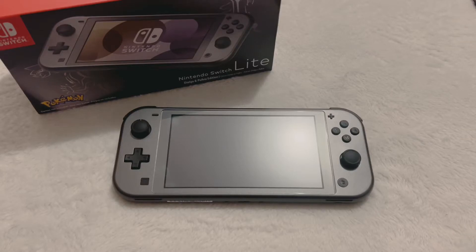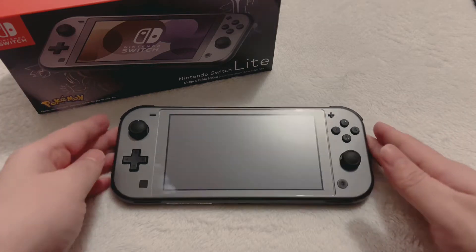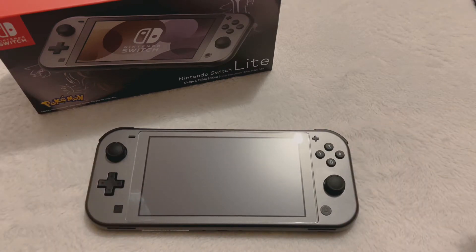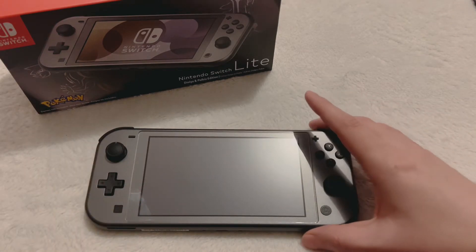What's up guys, the boy One Take Tech here. Today we're gonna be looking at the new Dialga and Palkia Nintendo Switch Lite. This is the newest Switch Lite that just came out. When I seen this thing I had to pick it up — I knew right off the bat I loved the space gray color. I have space gray everything so I just had to grab it.